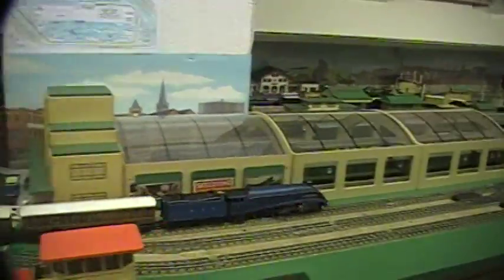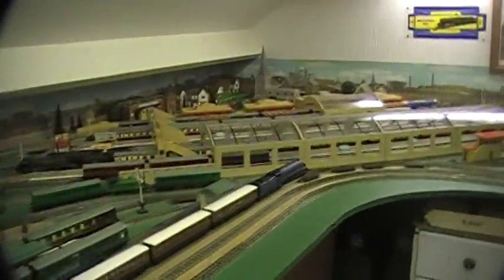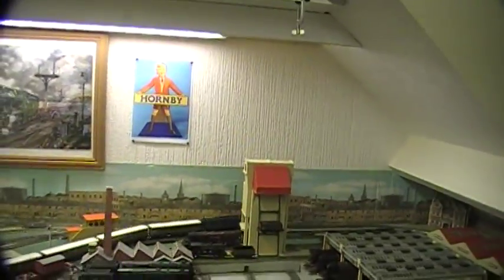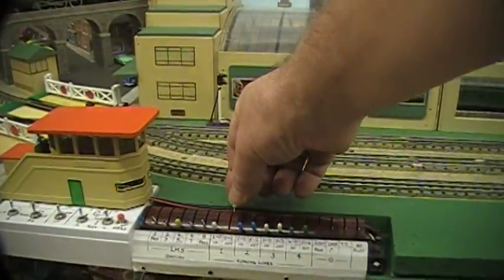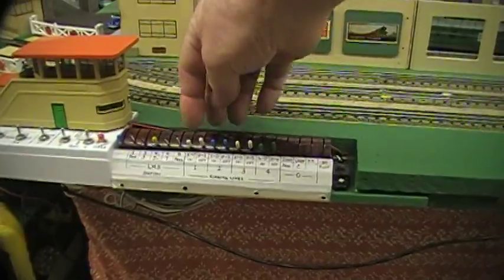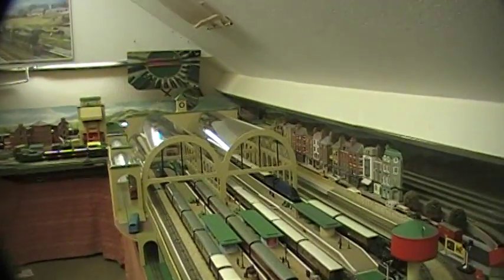It's on line zero now, and this is the point where the first light is on. There we go, it's going out and now it's just crossed over onto line one. Back to the diagram controls, we'll cancel out these points and when it comes around I can bring it in again from line one to line zero. We just have to wait for it to come around.